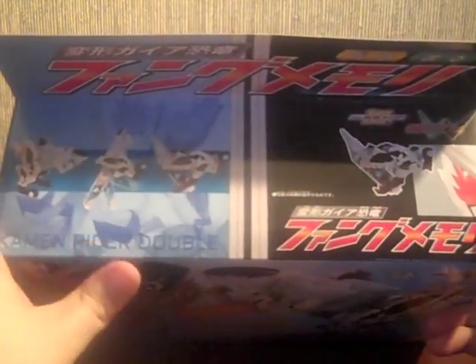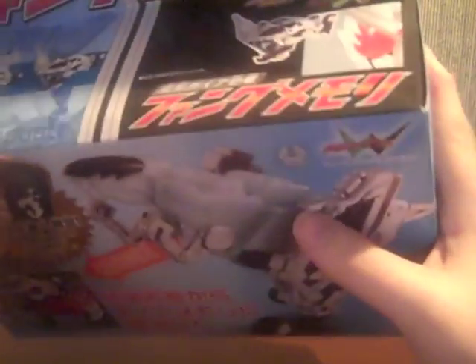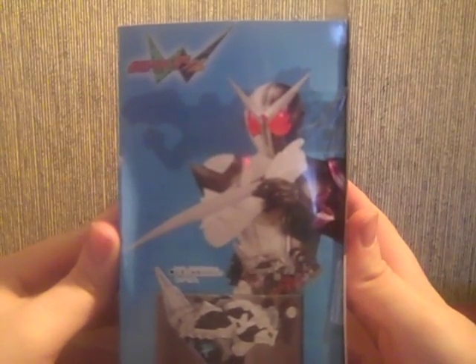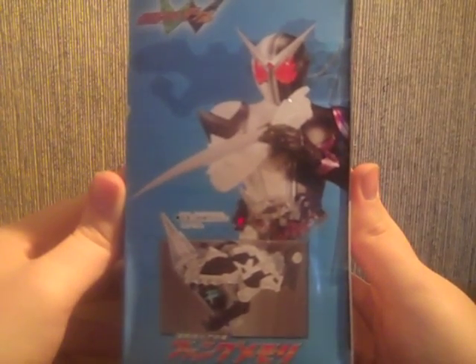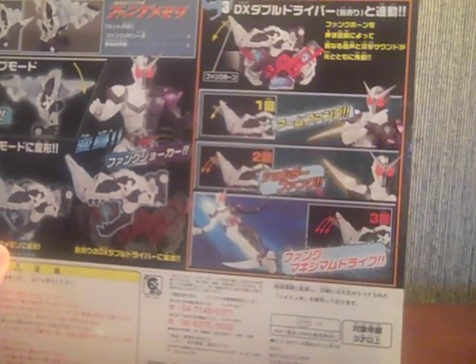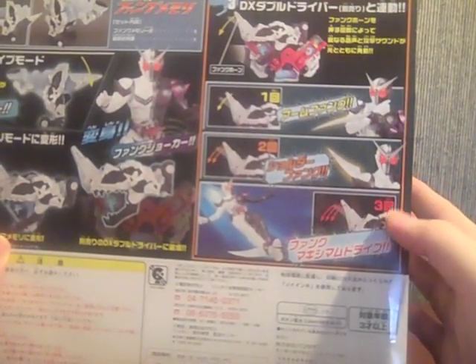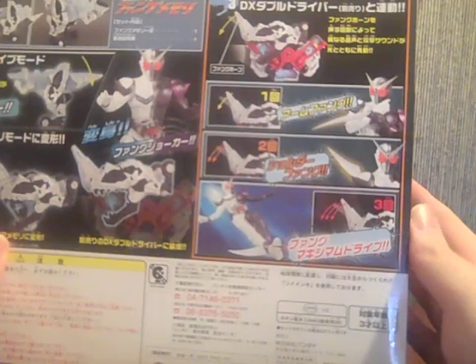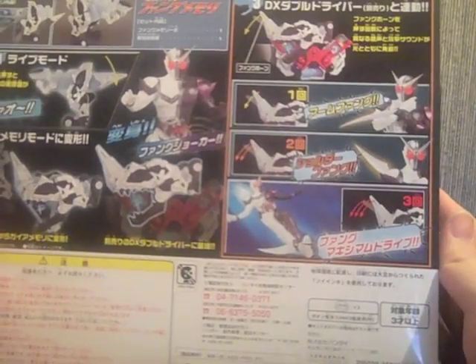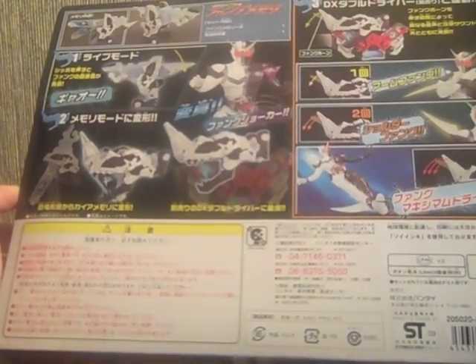Up here we have raptor mode switching to memory mode, and then memory mode inside the Double Driver. There's a side picture like we've been doing on the double releases, Fang Joker right here with the arm fang. The back shows how it transforms. The different modes are: one is Arm Fang, two is Shoulder Fang, and three is a Fang Maximum Drive for the Fang Strider — however they romanize it, I've seen 'Strider' most times though there are some arguments about it.